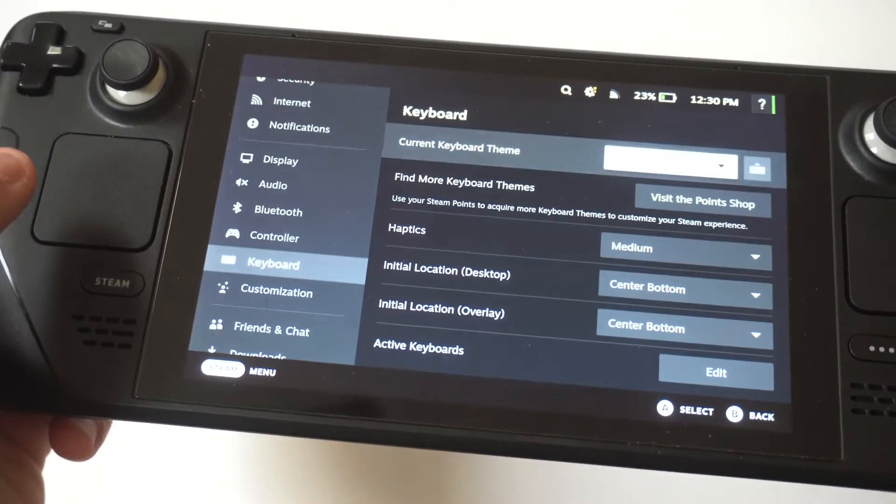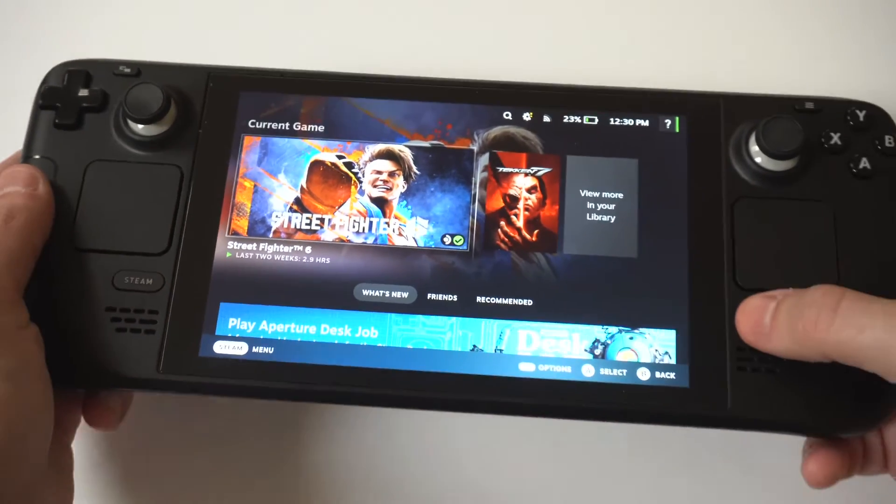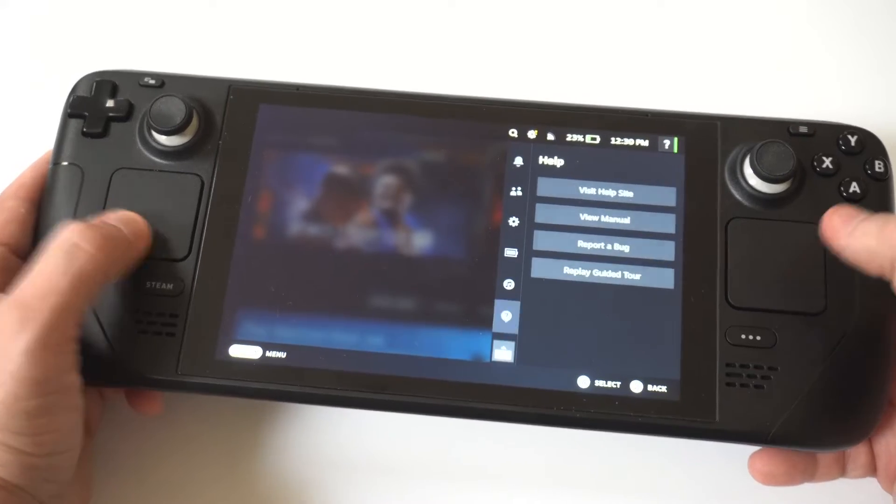Select it, then go back one step and you'll see the option to change from the default theme to the new one. I've got Seafoam selected, so I'm going to select that now.